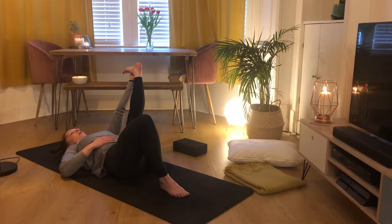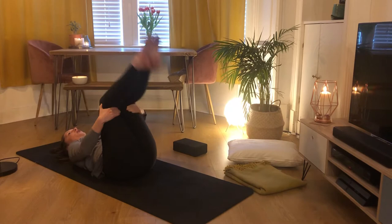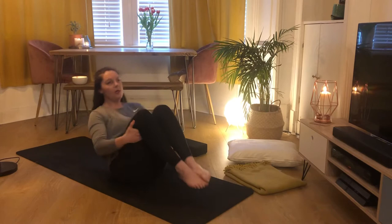Taking one more breath here, then exhale lowering that foot down. Bring your knees into your chest and bring your fingers just behind your knees, thumbs sticking out. We're going to do a couple of rocks and rolls all along the spine, just to massage out the back a little bit. After a couple of times, come up to sit and cross over your ankles.